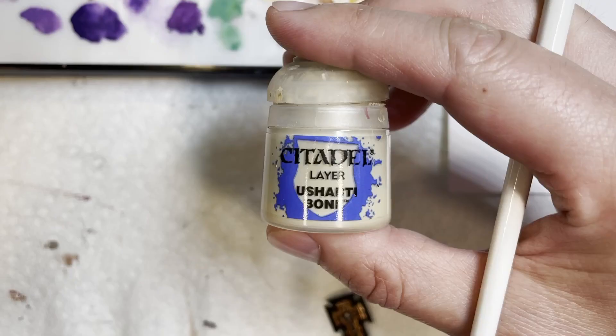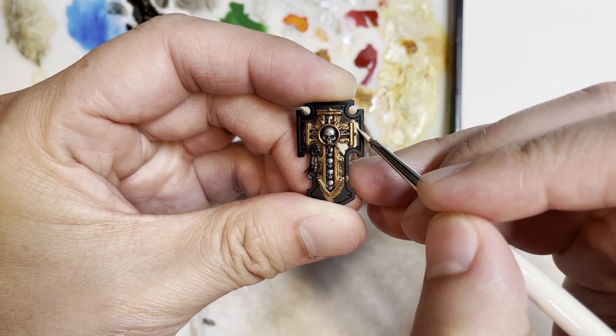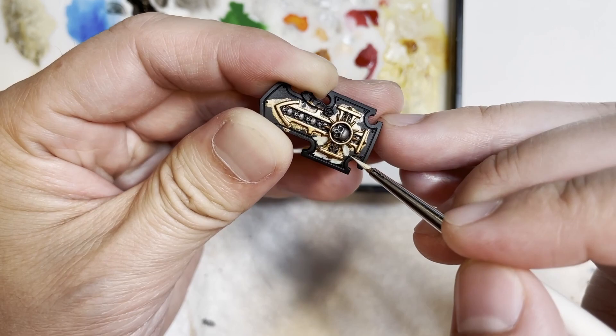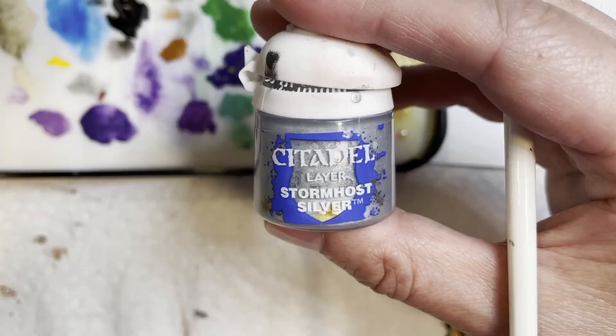Next we're going to be shading the skulls with Nuln Oil as usual, and painting the area on the shield with Ushabti Bone. I decided to use Ushabti Bone for this area — you could probably use another silver color; it just depends on what you feel like using. I think Ushabti Bone looks really good as a contrast with all the different colors that are on the Storm Shield.